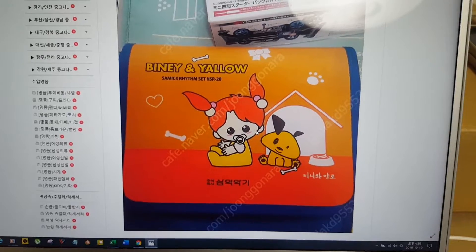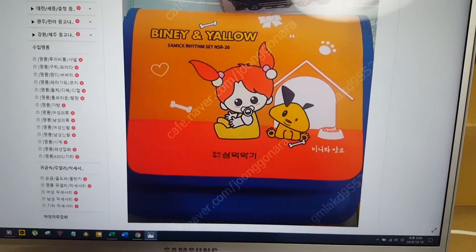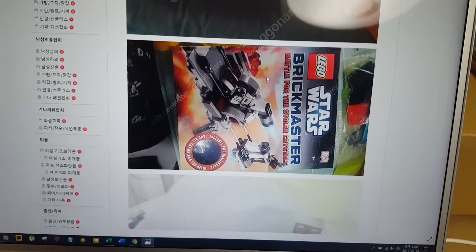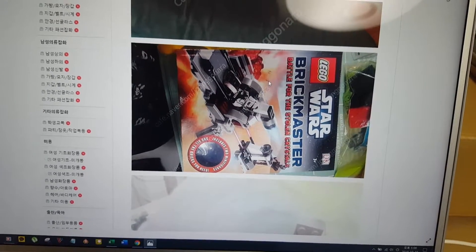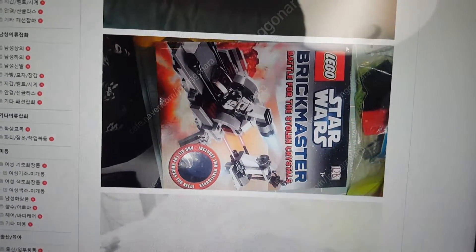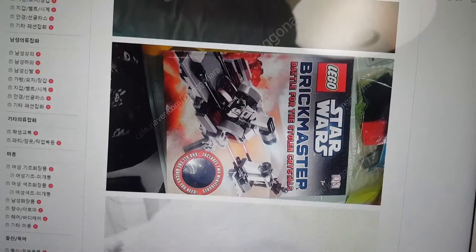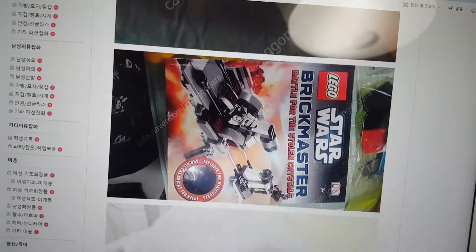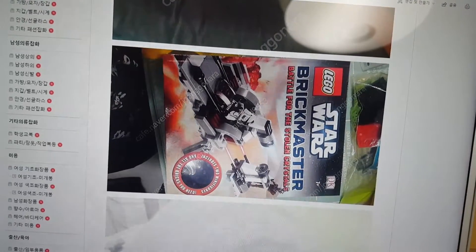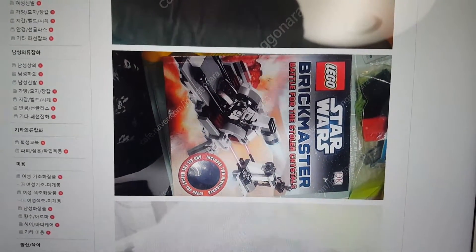I don't know what this is. This is beige and yellow. Some kind of cotton bag here. Maybe something's in there. And this is Star Wars Brickmaster — Battle for the Stolen Crystals. This is a booklet, an instruction booklet, maybe some kind of collection of instructions. It says DK right here, and there's a little window on the book. It says Lego — this is a genuine Lego product. Looks like a minifigure — a Stormtrooper minifigure in there.